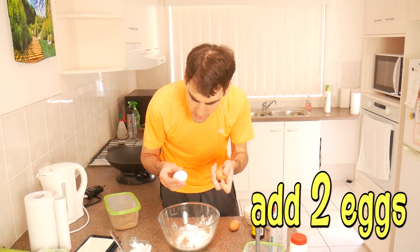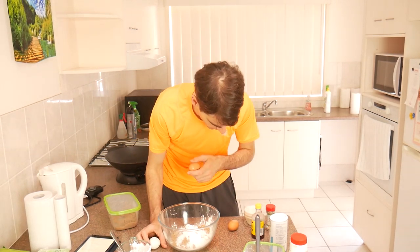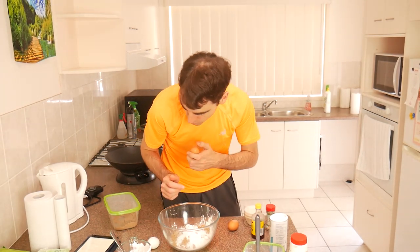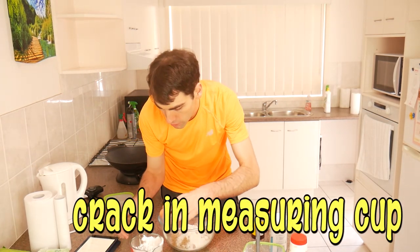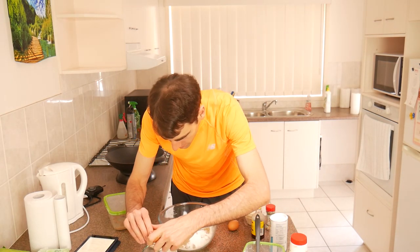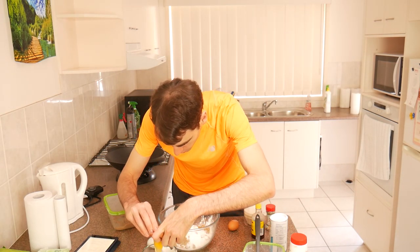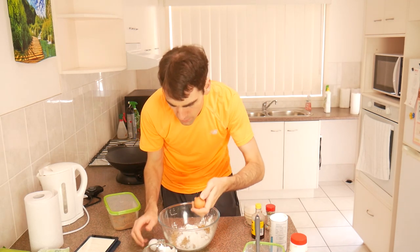Now we add in two eggs. I've had these eggs for a while - some are from my friend's chickens and a couple of others are just from the store. What I normally do first is put them in here just in case you get any shell pieces - put them in a measuring cup. Glass measuring cups are ideal, but I used to use plastic for the longest time.